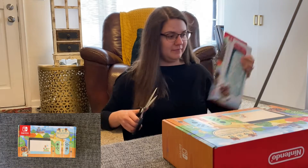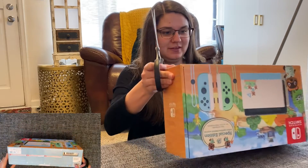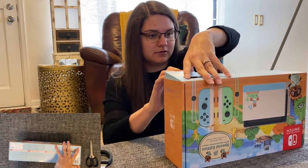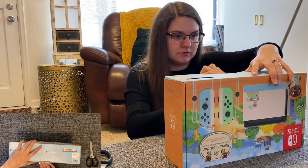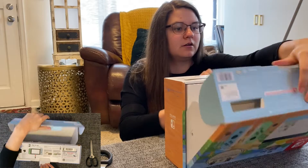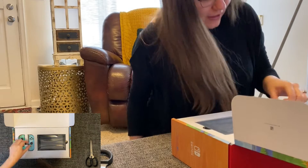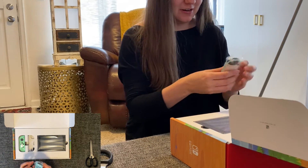Okay, you know what? We're going to open that afterwards because I'm pretty excited about that part too. These are some pretty little bobs here. They're called Joy-Cons, in case you wanted to know.